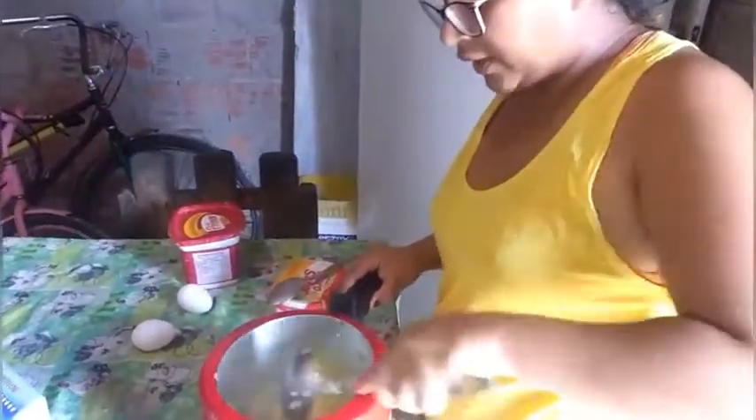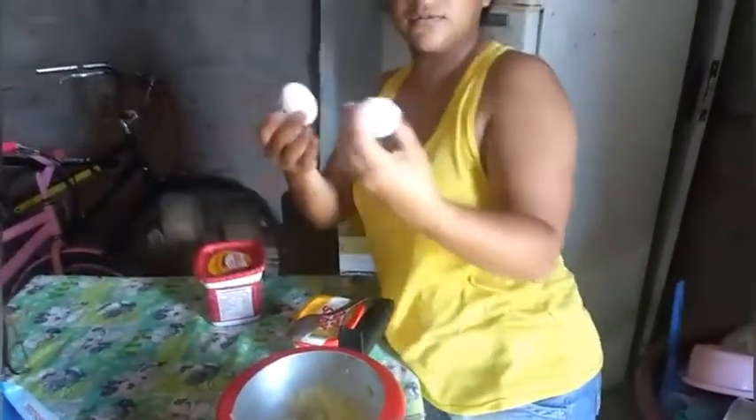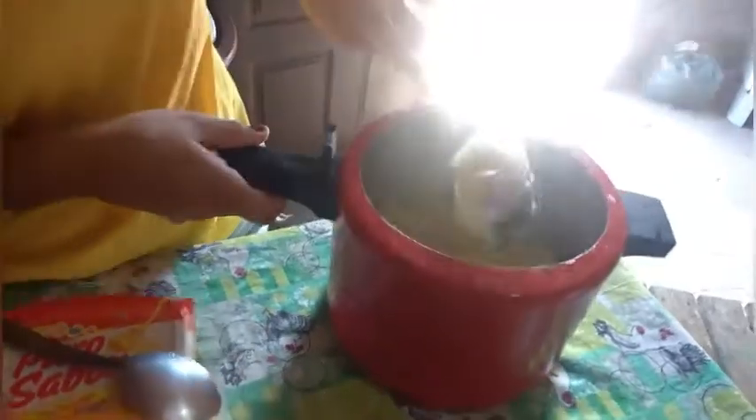The ingredients that go in the puree are two eggs (dois ovos), liquid milk (leite), and margarine. Now I'm going to put the ingredients in the puree after we finish it on the heat.